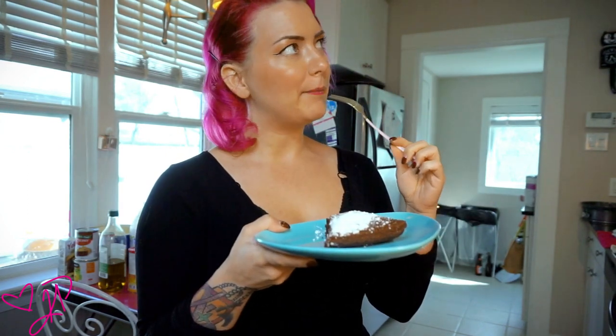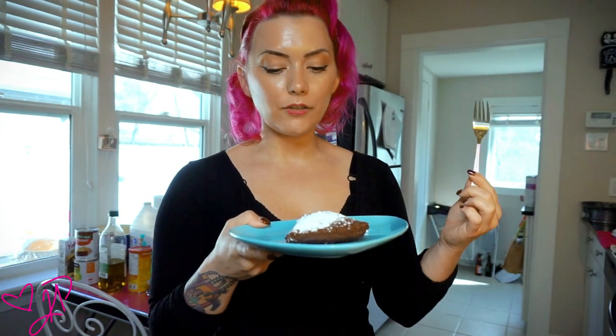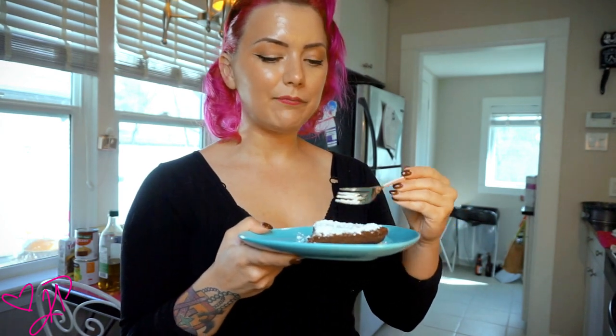Not gonna lie, I'm actually a little impressed. This might be actually the best cake I've ever made from scratch — I think it might be the first cake I've ever made from scratch. And this cake is actually, I guess you would consider vegan since there are no animal byproducts in it: there are no eggs, there's no milk, and there's no butter. Thanks for watching guys — I might finish this whole cake tonight. It's going down just a little bit easier than I thought it would.